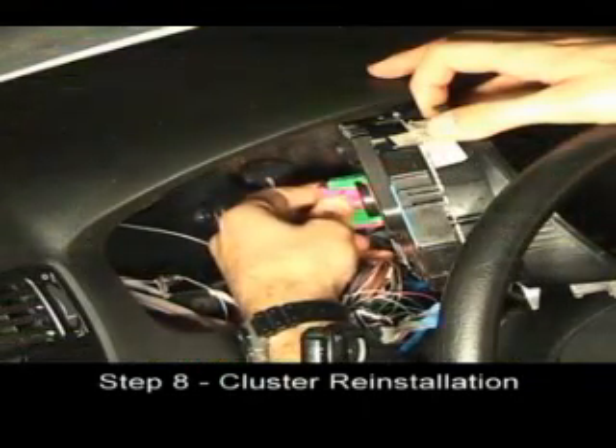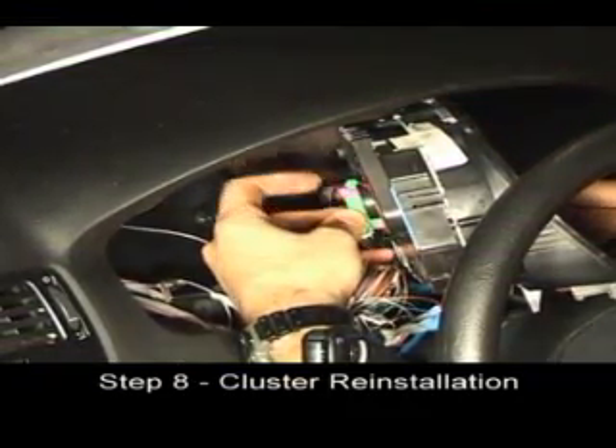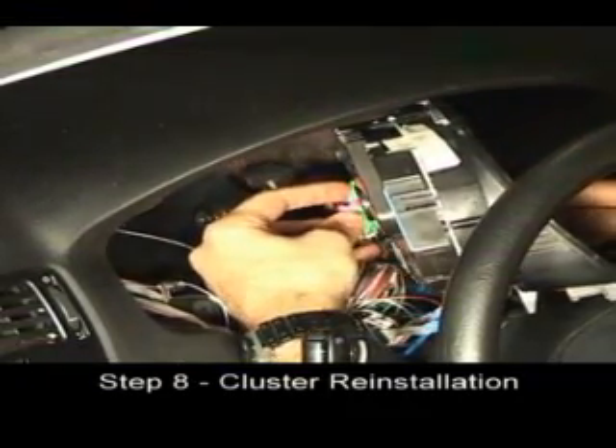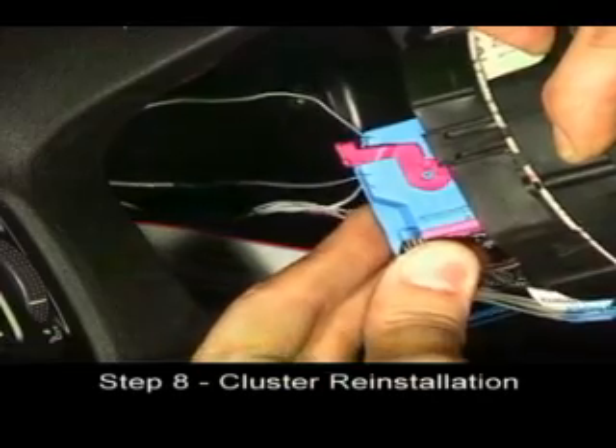Turn the cluster to the right and press the green connector into the right socket in the cluster. Lower the pink locking lever to lock the connector in place. Press the blue connector into the left socket in the cluster.